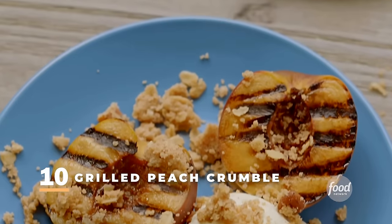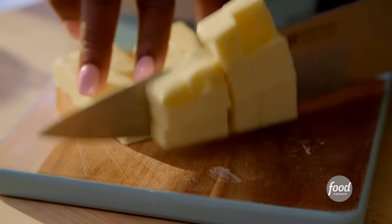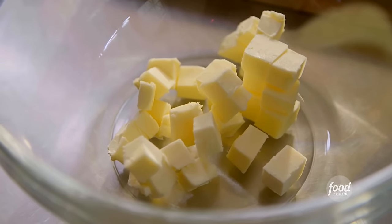I'm making a grilled peach crumble à la mode. But before I put the peaches on the grill, I've got to make the crumble. To make the crumble, I have to cut up one stick of butter into cubes. You've got to have cold butter, because you need those good chunks of crumbles to go on top of those grilled peaches.